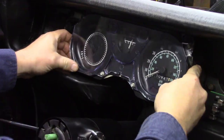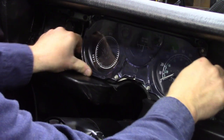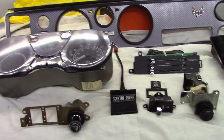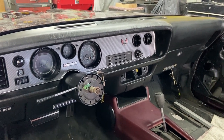Stay tuned for the next video — we're going to get this gauge cluster installed. I'm also going to go through all the other switches, connections, and wiring to get this dash back together and make this thing look sweet and ready for the road. Catch me next time.